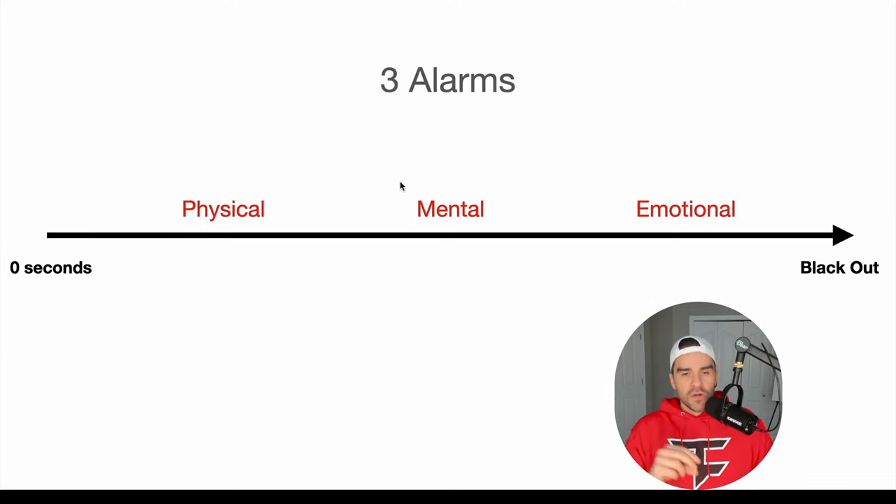Physical goes to mental — mental is your thoughts change. When you're in the first third of your breath hold, the physical part, you're going to notice you're not uncomfortable, everything's fine. Then as soon as you start getting those physical alarms, like the contractions or the tightness of the chest, your mind will switch from 'I'm okay' to 'I'm not okay.' Those thoughts in your head will trigger off the final stage, which is the emotional fear and panic. If you panic, your breath hold time gets cut to zero — it ends right there.